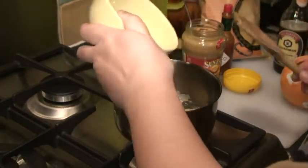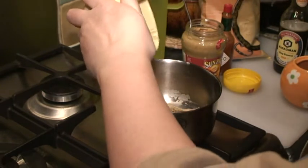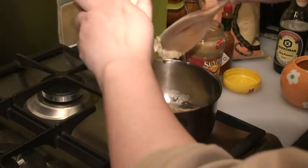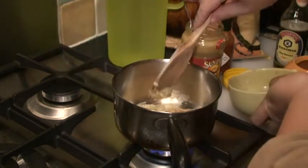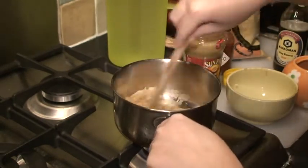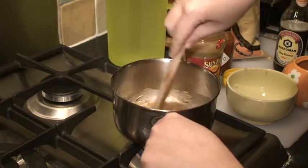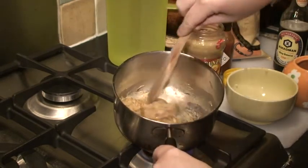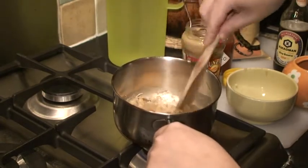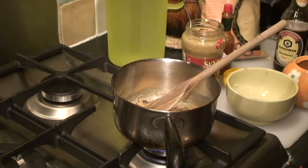Then you add the garlic in and mix them in. Now be careful that you don't burn the peanut butter because with too much heat it can burn very quickly, so adjust it as you go along.